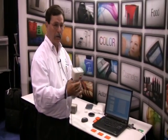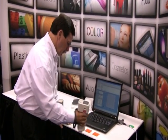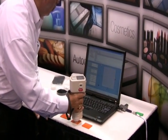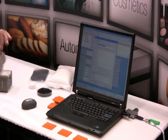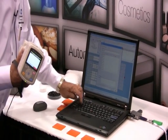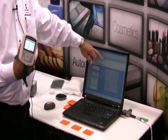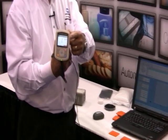First I'm going to measure a target color. So now I've made the measurement. I now have to give the target a name. Now I have my LAB values here on the screen as well as here on the display.